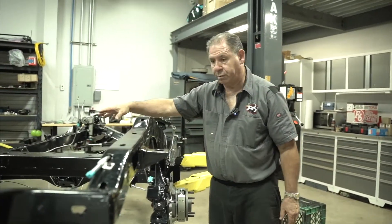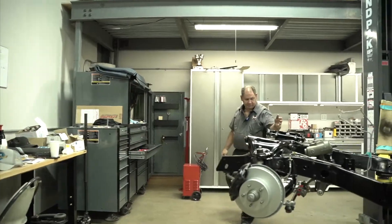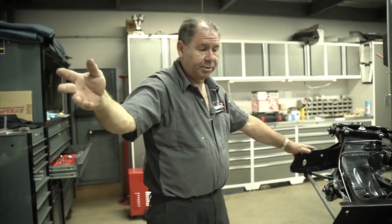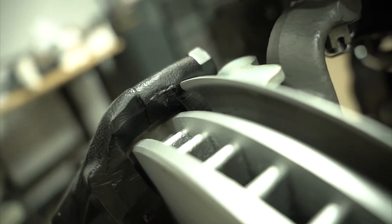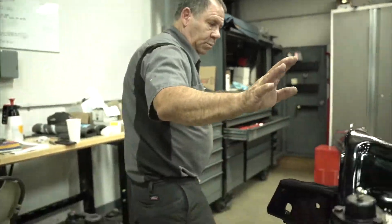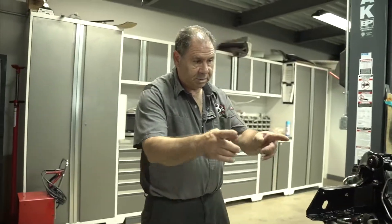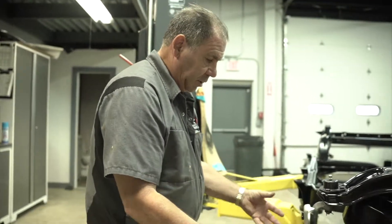We started out in the front and put all the front end together — the A-frames. Everything that was on these shelves has been reconditioned; it's original or restored and ready to go back on the car. We did the front A-frames, rotors are in, calipers are in, shocks are in. You can see the brake line that runs across the front to the other side — that side is completely done.